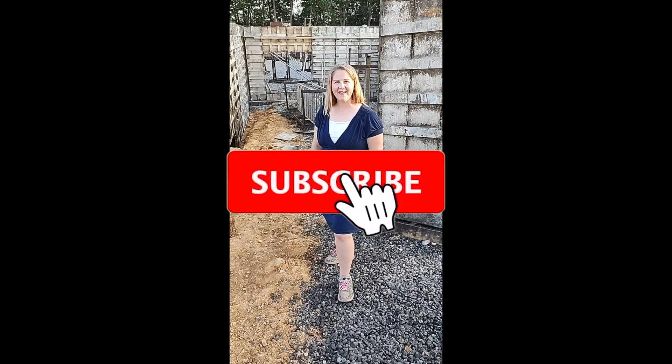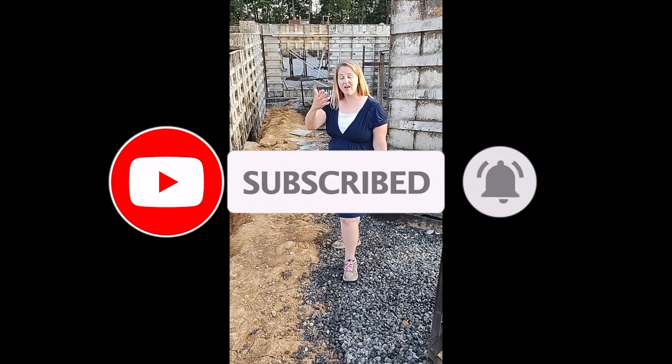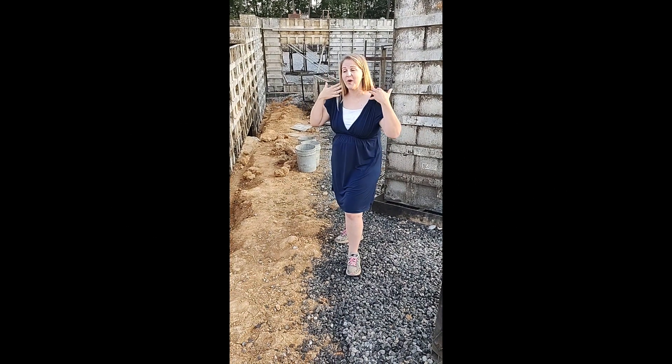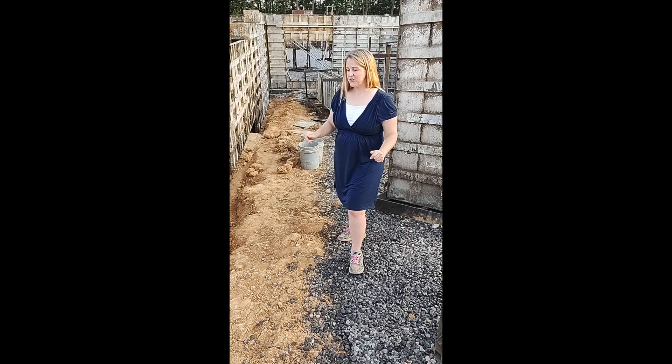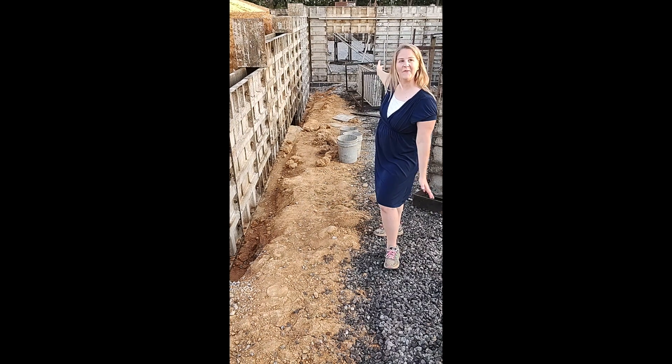Welcome back YouTube family. It is incredibly hot — it is the end of August in Pennsylvania. I probably have a gloss over my face and I can just feel the sweat dripping. So excuse the sweatiness, but we have quite a bit of progress here on the new home.